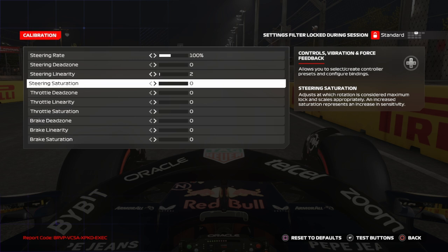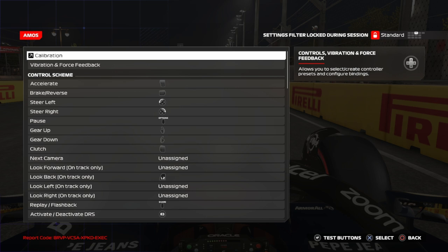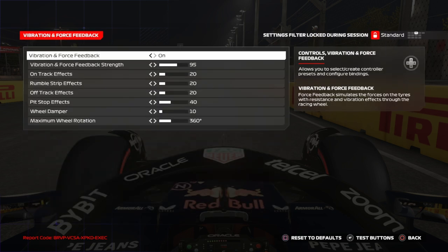For calibration, just leave all values at zero. Steering rate should be 100. Put steering linearity between 1 and 5 if you don't have a direct drive wheel. If you have a direct drive wheel, set it to zero. If you have something like a Logitech G29 like me, put it around two or three — minimum two.